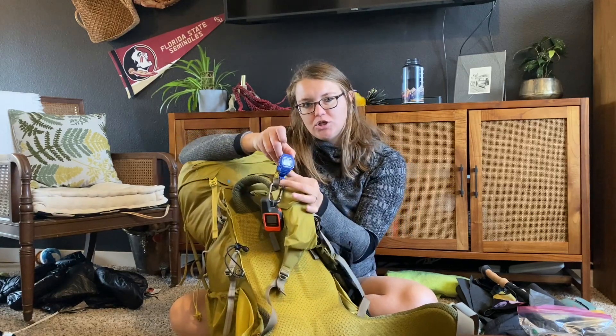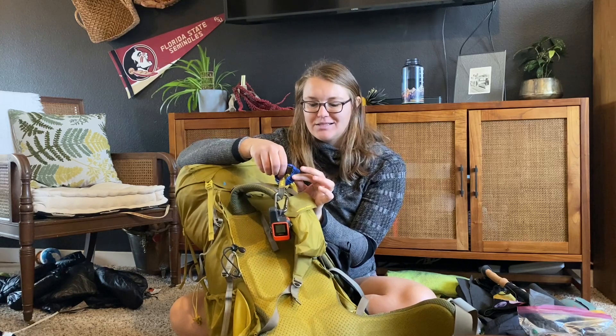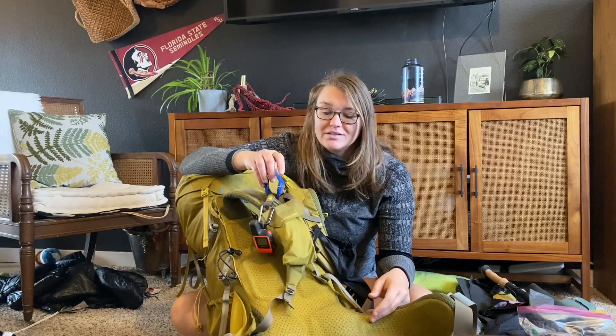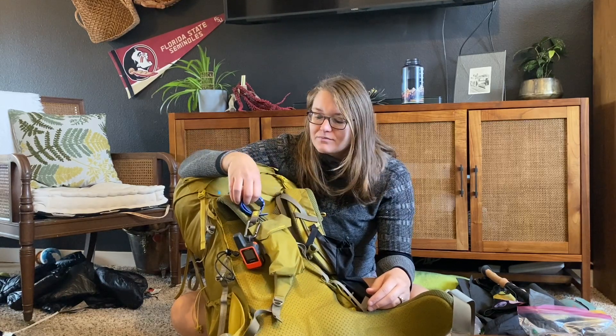I bought a cheap little watch off Amazon — it's like a Casio, water resistant. I saw maybe Jesse Hikes has maybe the same one. She made a good point — it's nice if you want to set an alarm for days you need to get up early without using your phone. Or if I want to check the time, I don't have to constantly illuminate my phone, which should save battery. I probably won't wear it on my wrist, but for now I have it strapped on my bag. It's just one less thing I have to rely on my phone for.